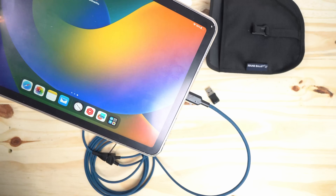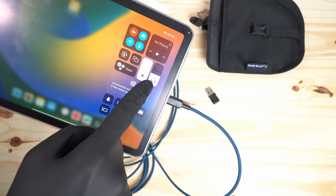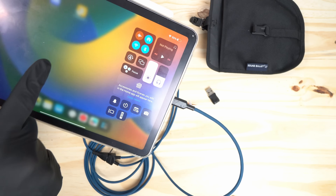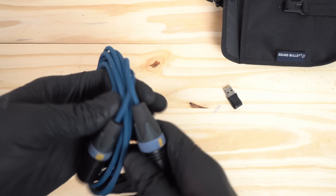Being a class-compliant audio interface, it works without drivers, and it also works without using or being affected by phantom power — that's a huge deal. The USB-C host device powers this Sound Wire while the transformers balance the signal and protect your device from DC voltage.